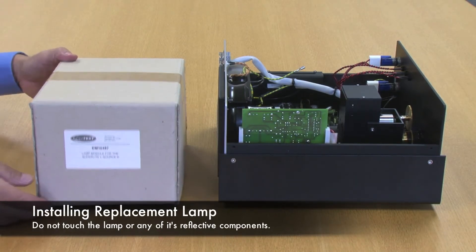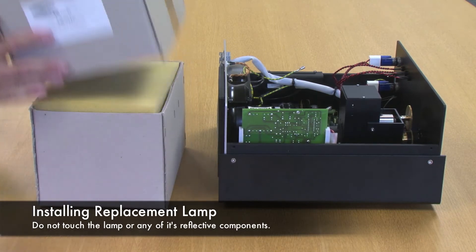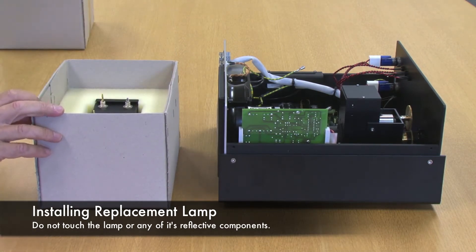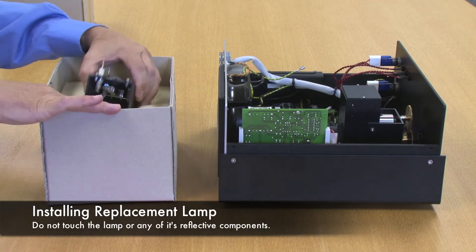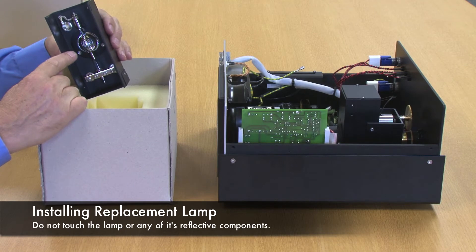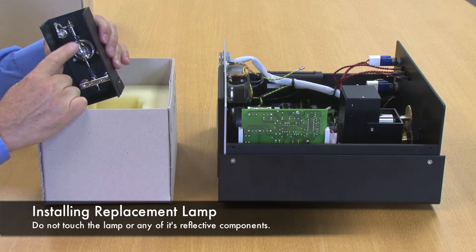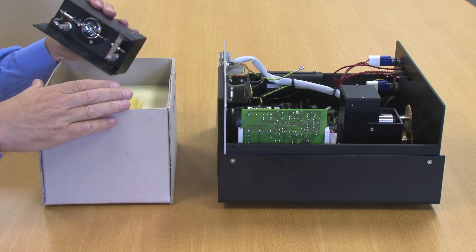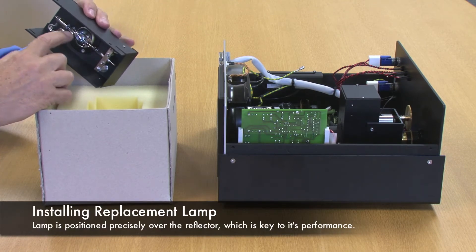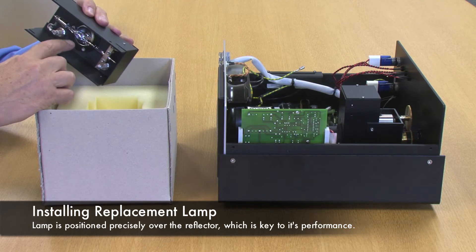The replacement lamp module is packaged as you see here. When handling the lamp module, don't touch any of the optical components — that's the reflective mirror behind the lamp and the lamp itself. This lamp is positioned precisely over that reflector, and that's key to its optimum performance.